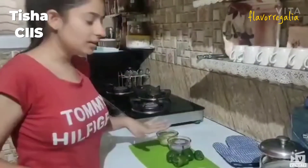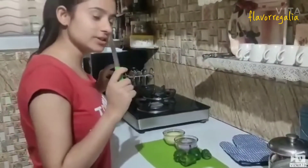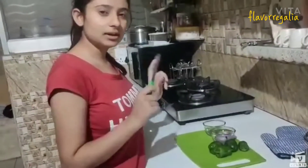Let's start with the potato. I have already peeled the potato and onion. Let's boil the potato first. While the potato is boiling, let's cut the onion.